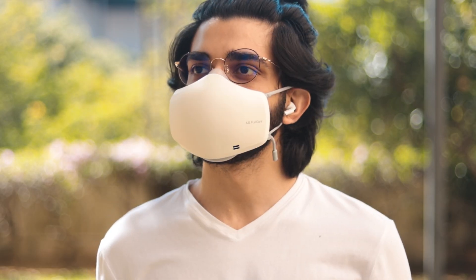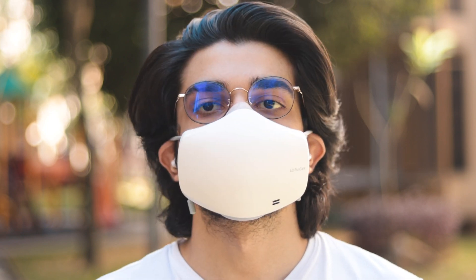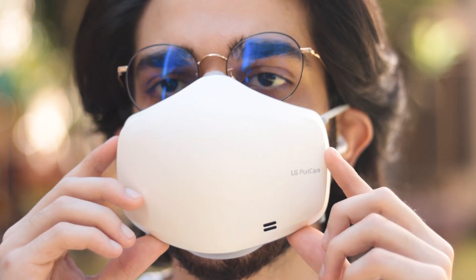With the LG mask on the other hand, I constantly had that feeling of fresh air coming through. It felt almost like the air conditioning was turned on with a filter — constant fresh air coming through, and I definitely do like that.